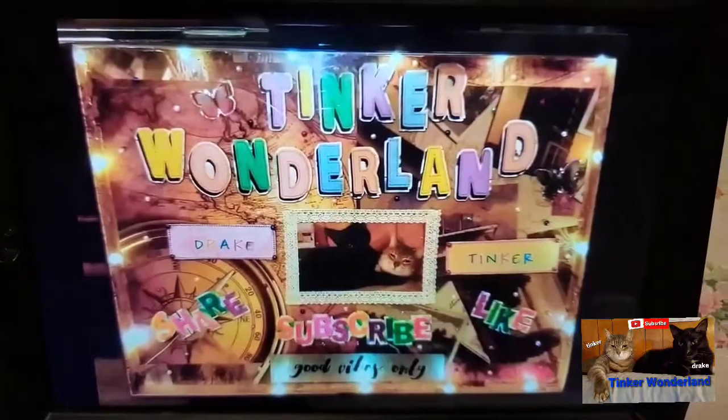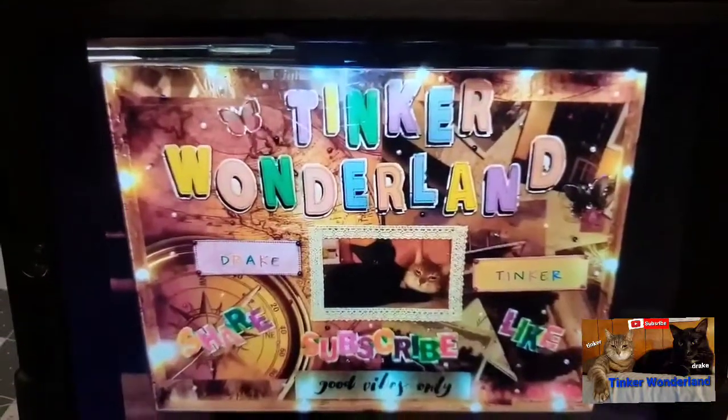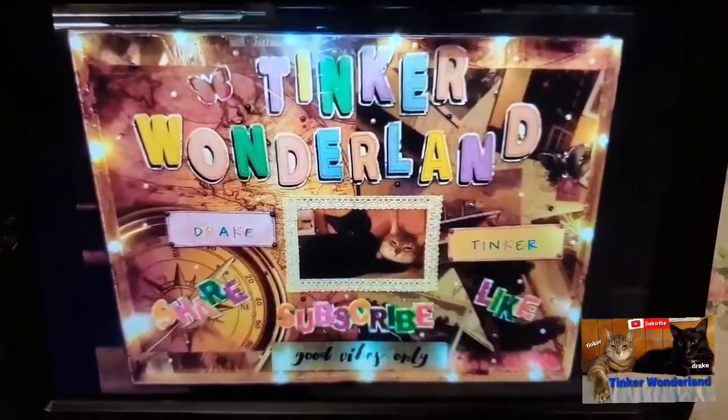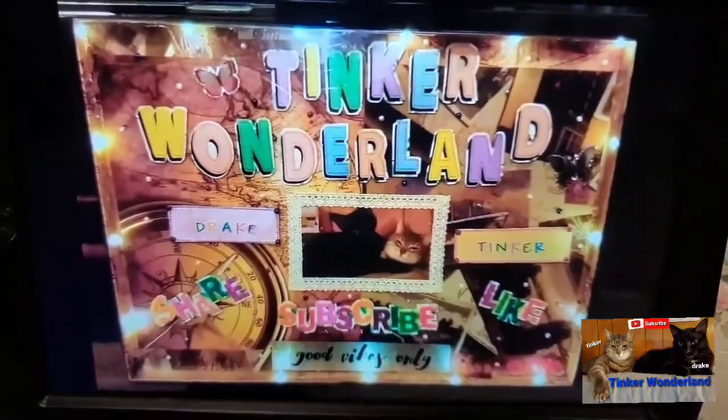Hi everyone, it's Gloria, welcome back to Tinker Wonderland. I have another exciting thrift store haul to share with you today, and yes, I am so happy to find all these items that I got from our local thrift store.